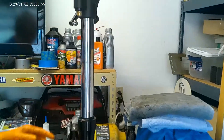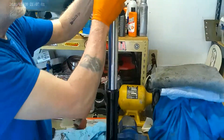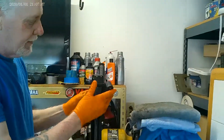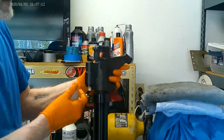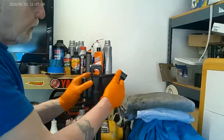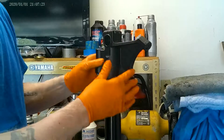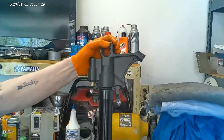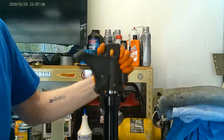Now, with no oil, no spring, or anything in my fork, this is how you check to see if your fork leg is bent. I drop it in, and I spin my fork 360 degrees as I move it up and down. If this fork was bent, it would stick somewhere, and then when you moved it, it would drop in. So these forks are not bent, but that's how you tell. People that say they crashed and wonder if their fork is bent — your buddy walks up and says it looks okay — you can't really tell. You have to disassemble them and do this test, and that will tell you if your fork is bent.